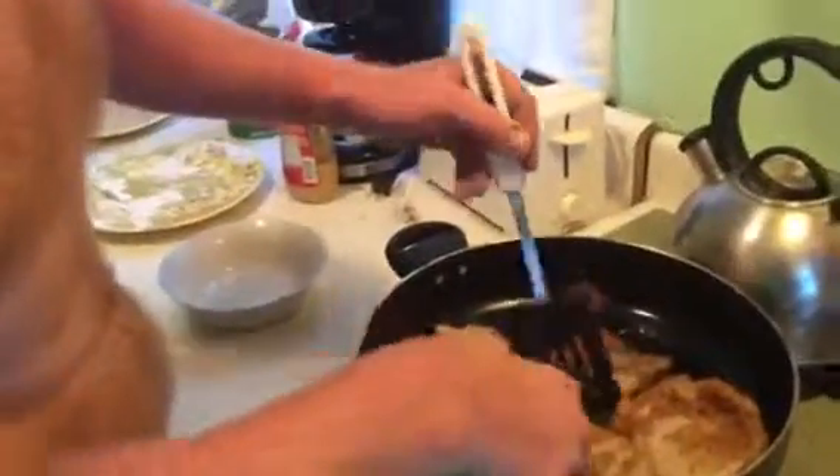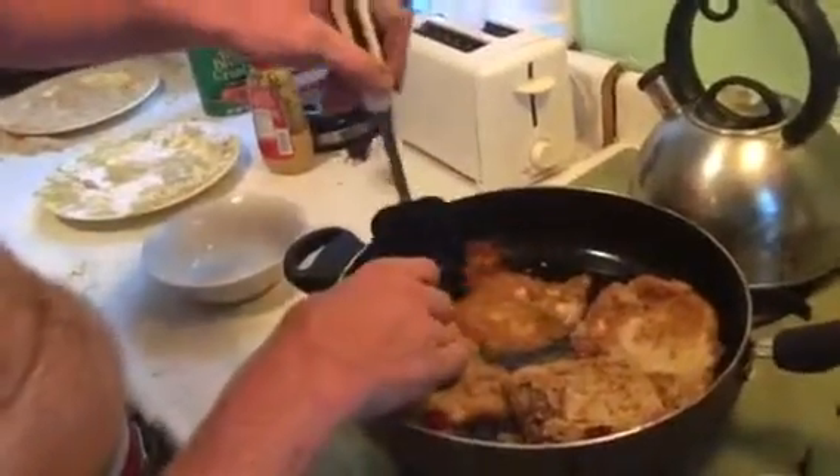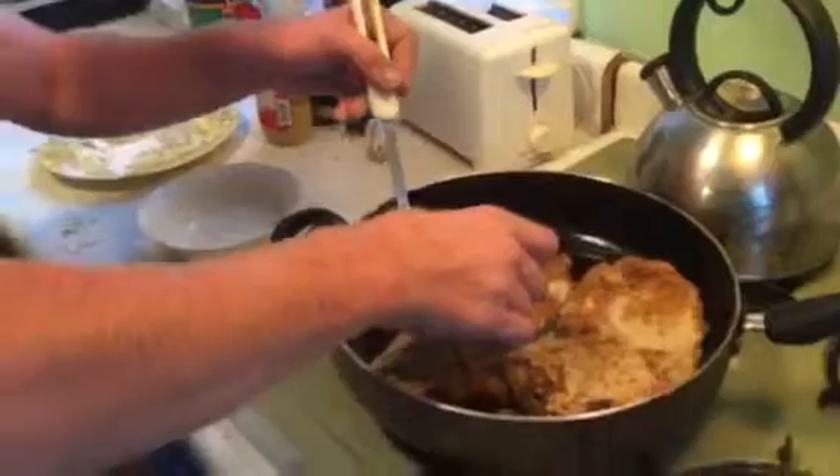This shit's done. I'm flipping them too early — that's why we're losing skin. That's why I think we lost no skin on that.